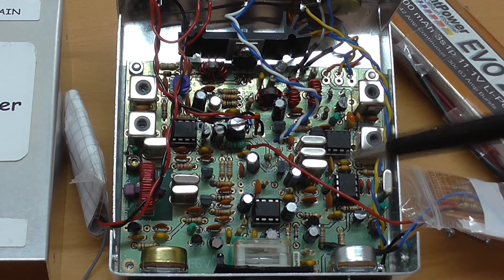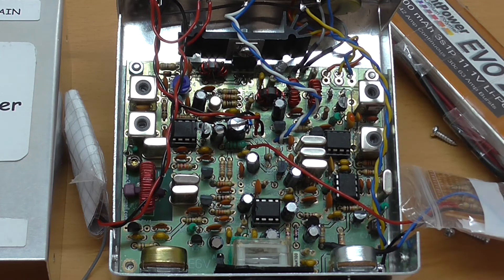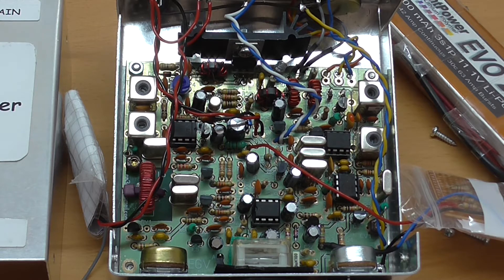The receiver uses a superhet architecture, which I favour for CW operation, especially with weak signals, where the low level of ringing allows improved intelligibility compared to some DSP radios which use algorithms tailored for voice reception. I was particularly impressed with the performance of the variable crystal oscillator — the VXO — which is pulled over the full 40 kHz range by this polyvericon tuning capacitor.